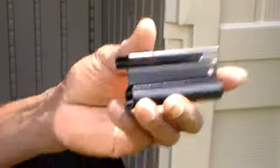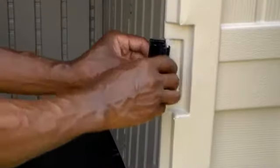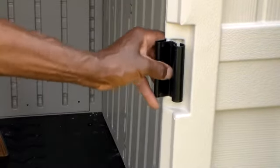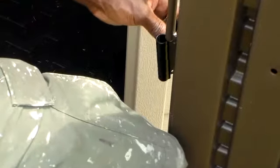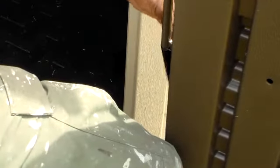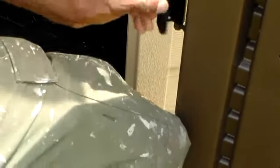Now we have the door hinges here. It slides on like that, but first you need to put it on the door. This little piece here slides on top of this plastic piece — just like that, and it slides right on there.